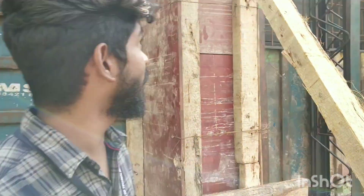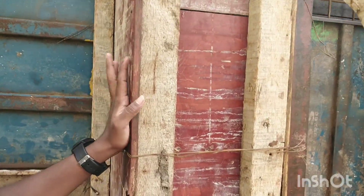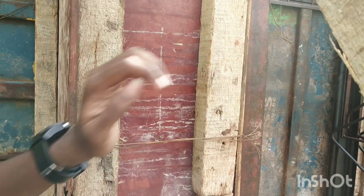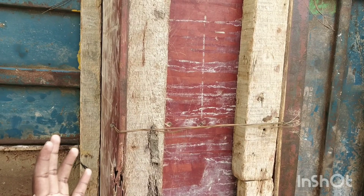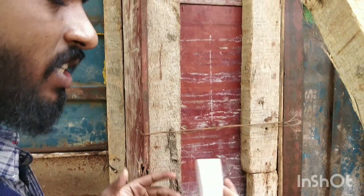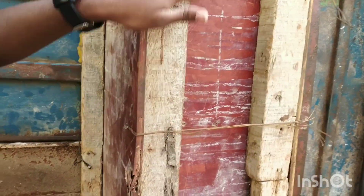Here we have the formwork and here is the formwork pattern. Here we have two sides — the vertical plate. Here is the vertical plate, and here is the shape determined. If you look at the plate, you coat it with oil.